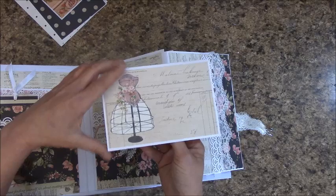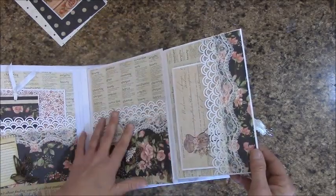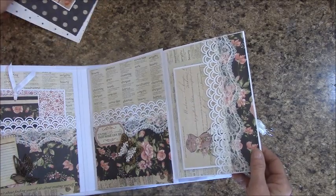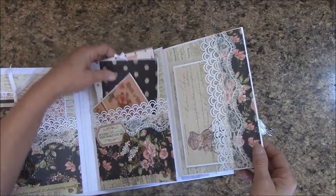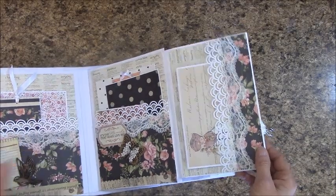And I did like a little folder. The trims I used throughout this were the Martha Stewart deep edge punch and a half-inch punch, and I used a variety.